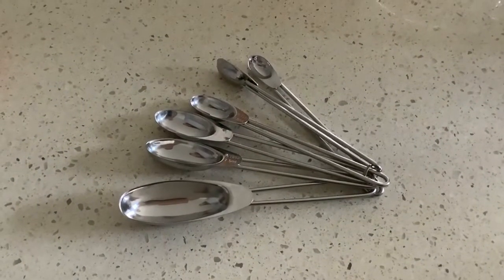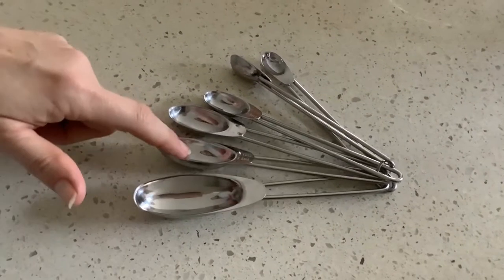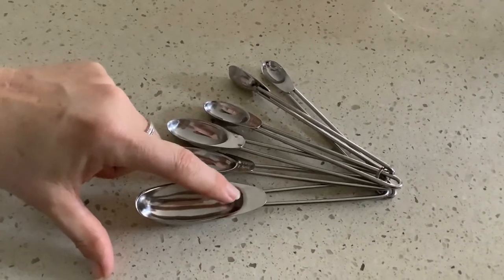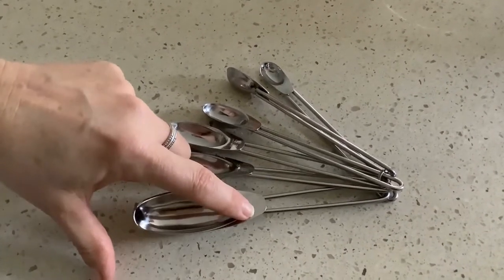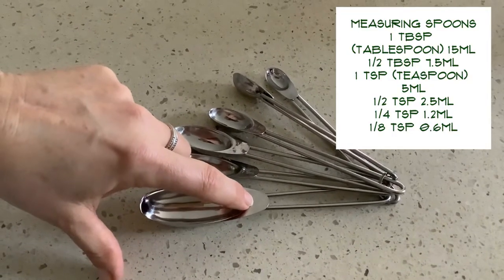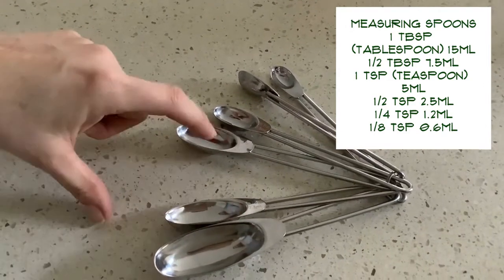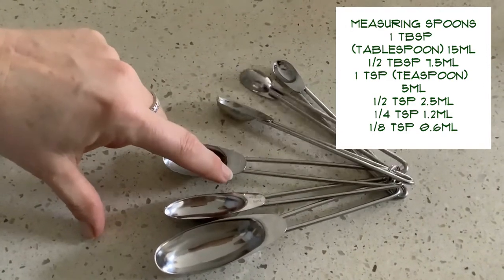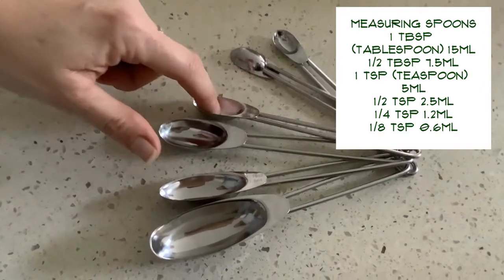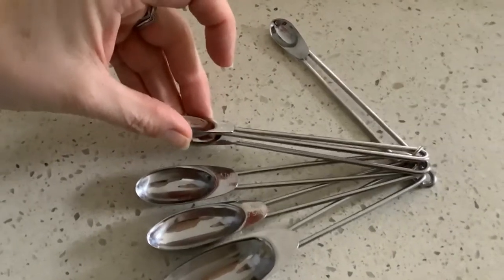The next piece of equipment is measuring spoons. There are different measures written on each one. This one is a tablespoon, written as TBSP. That's a half a tablespoon. This is a teaspoon, written as TSP. This one's half a teaspoon. This one is a quarter of a teaspoon. And this tiny one is an eighth of a teaspoon.